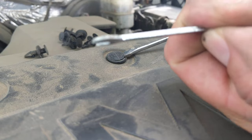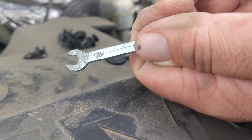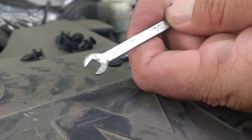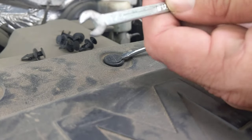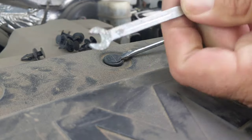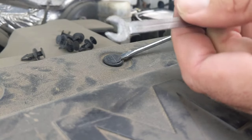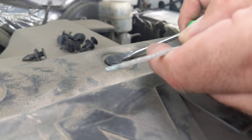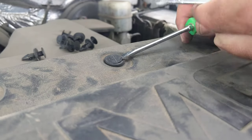I found this little wrench in my toolbox, but it's very thin — not your standard wrench from a wrench set. This was probably included with some tool I purchased and had to put together. But the fact that it's thin allows me to slip it under there.